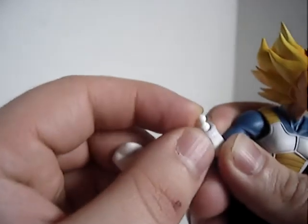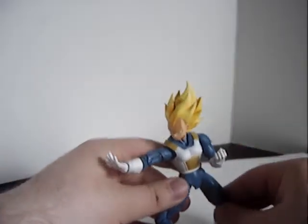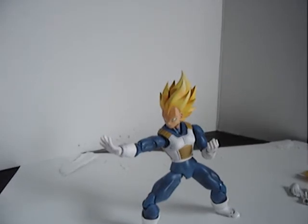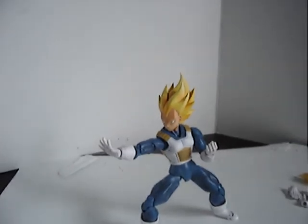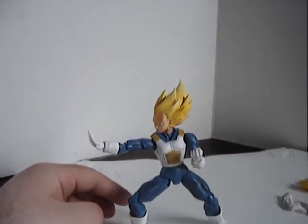So you get some really nice dynamic poses from him. I just realized the hands are actually on a hinge and a ball joint — I never took the hands off before, so you learn something new every day. With the articulation he can do a number of poses. He's pretty stable, which is very nice — some figures I have are very bad for that.